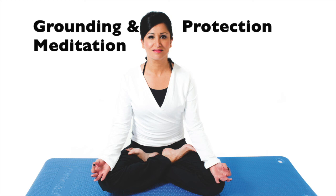Now take a nice deep breath and inhale. And as you exhale, gently open your eyes and take this lovely warm feeling with you anywhere you go today. Namaste.